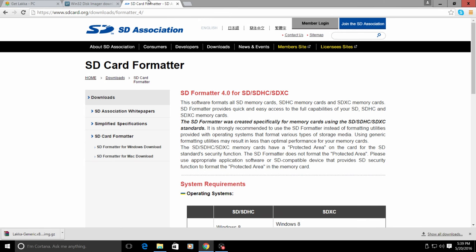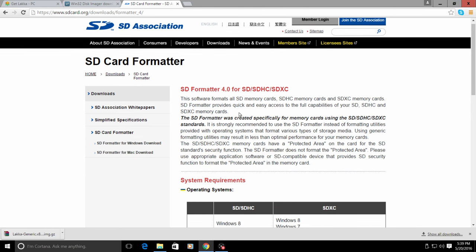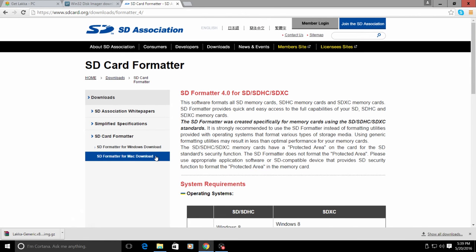The last thing I suggest you get is SD Card Formatter. After you flash the Lakka image, your USB drive will not show its full capacity - for example, an 8 gigabyte drive will only show up as about 250 megabytes. If you ever want to take Lakka off the USB drive and use it for something else, I suggest downloading SD Card Formatter.